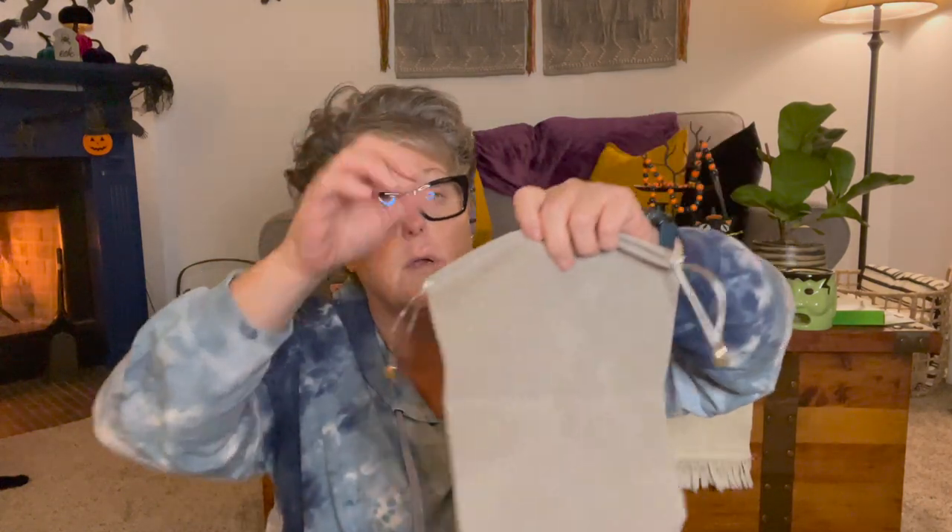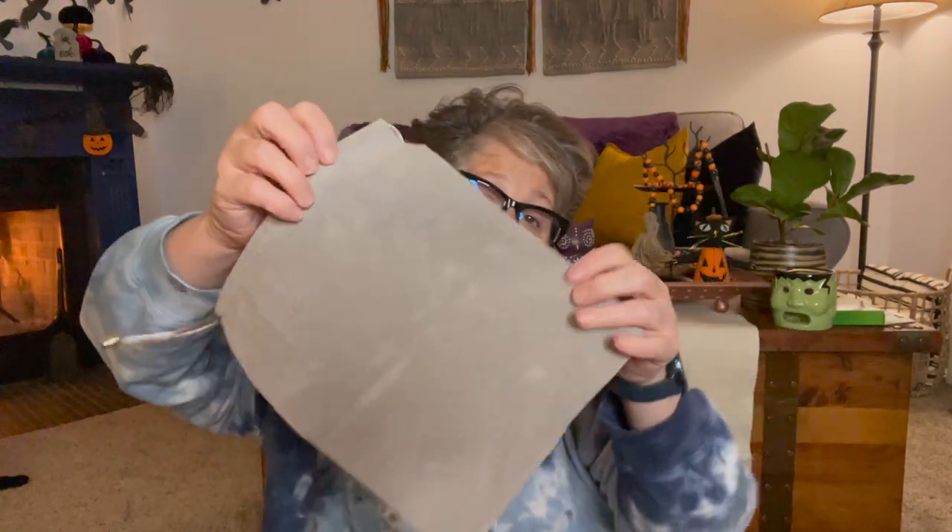On top you also get this velour travel bag — I'm assuming you can put the pieces in here. It has a drawstring, so if you want to throw it in your luggage and not bring the whole case, maybe you just want to bring the gun and one head with you.